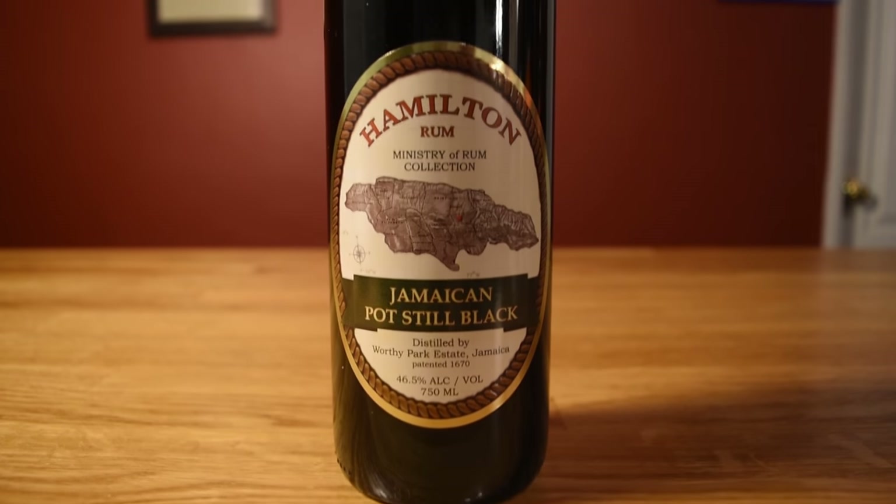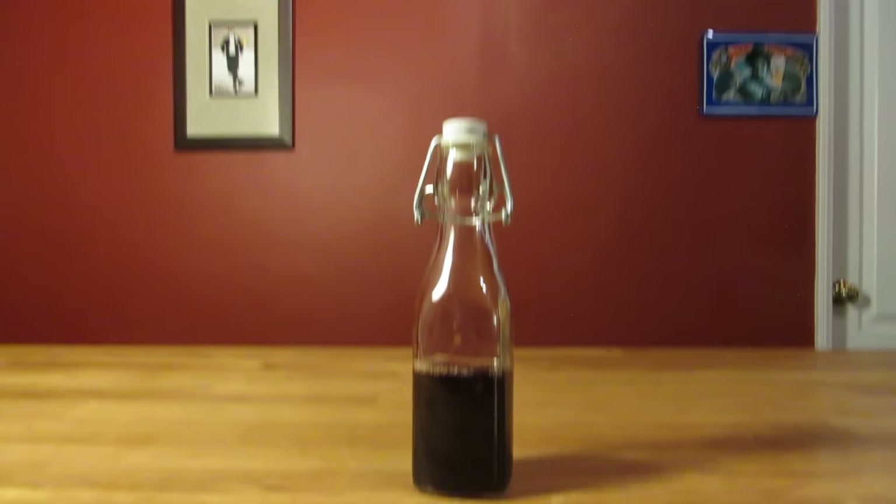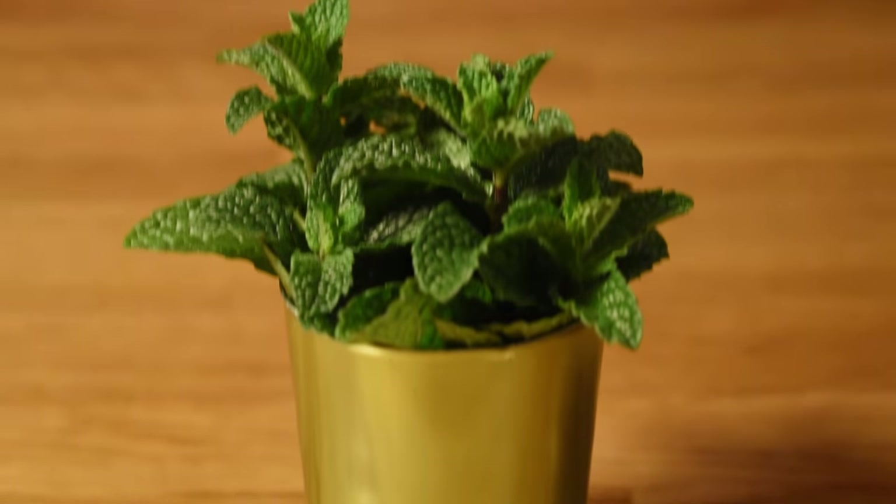This drink uses Jamaican rum, absinthe, freshly squeezed lime juice, freshly squeezed lemon juice, rich simple syrup, grenadine, and optionally mint for garnish.